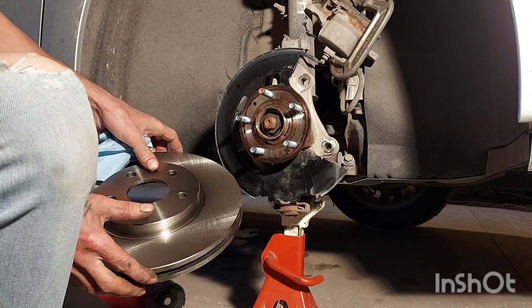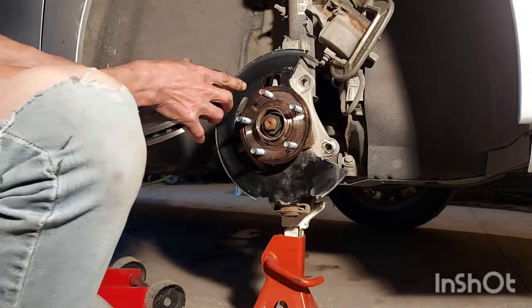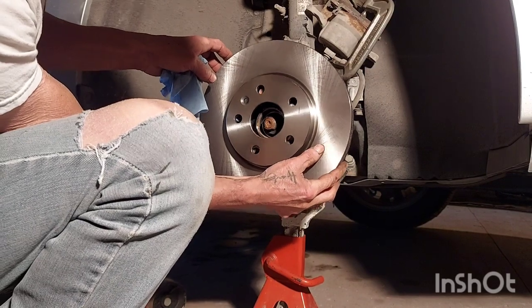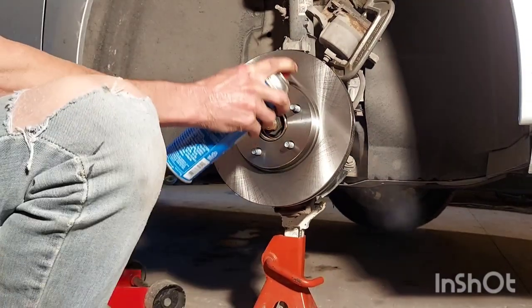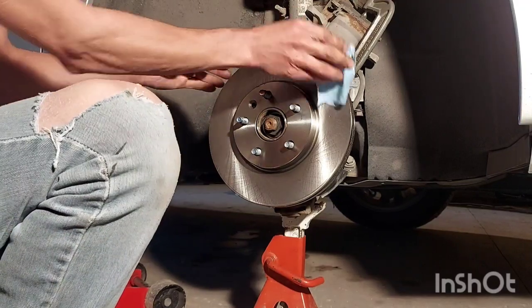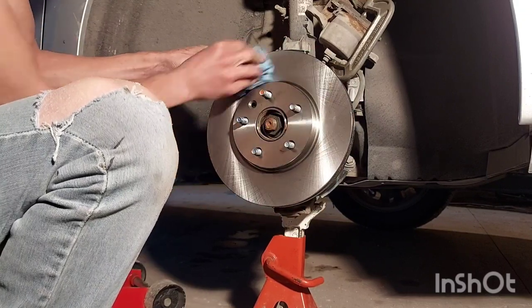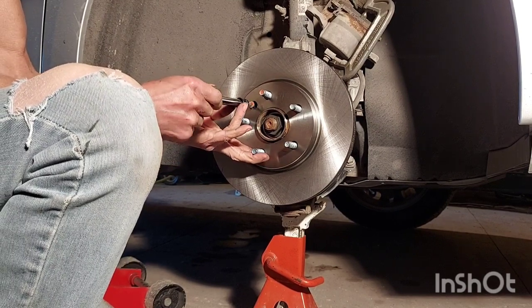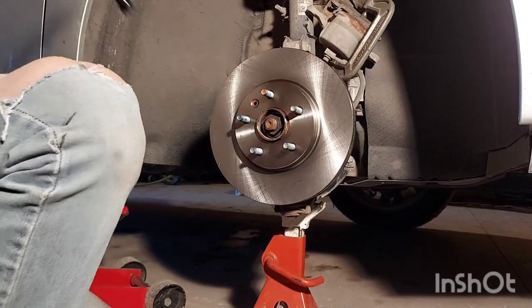Now we're going to install it on the car. Line up your hole for your T-30 with that little hole there, just like that. We're going to clean the front, get all that oil off of there, then reinstall the retainer bolt and tighten that down reasonably tight.